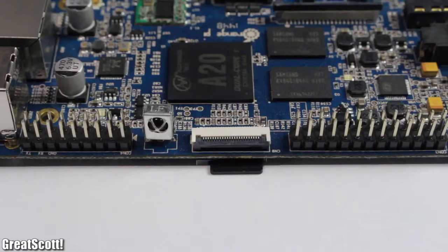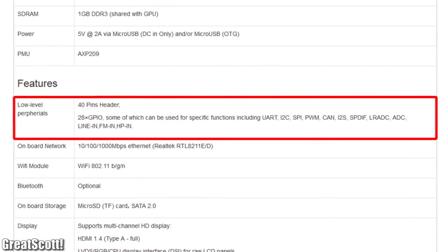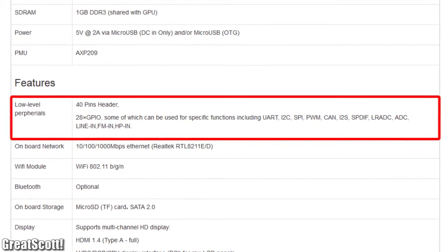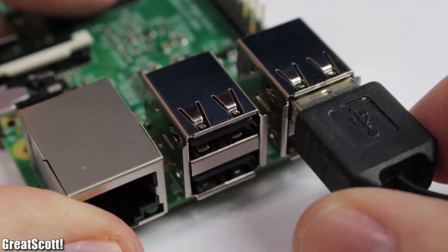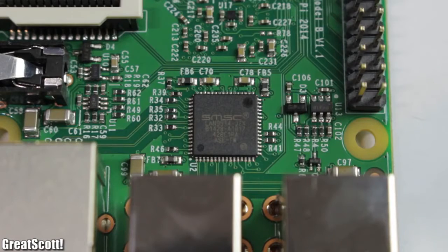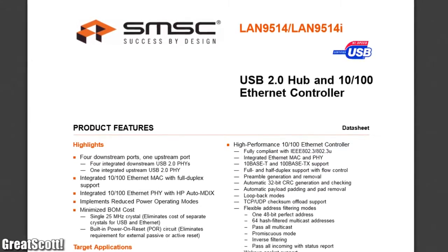The GPIO headers allow them to talk with the outside world. The A20 even has a small advantage because it has built-in ADCs, which makes it more like an Arduino than the Raspberry Pi. All of them have USB ports, but I think 4 ports are mandatory nowadays. The Raspberry solved this with a LAN9514 USB hub plus Ethernet IC.